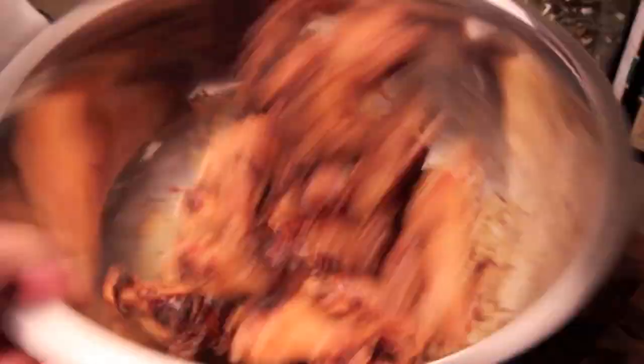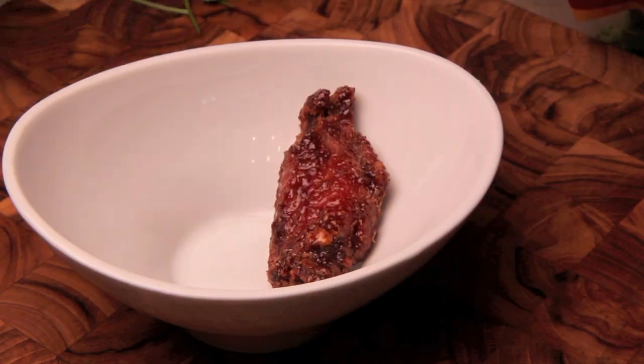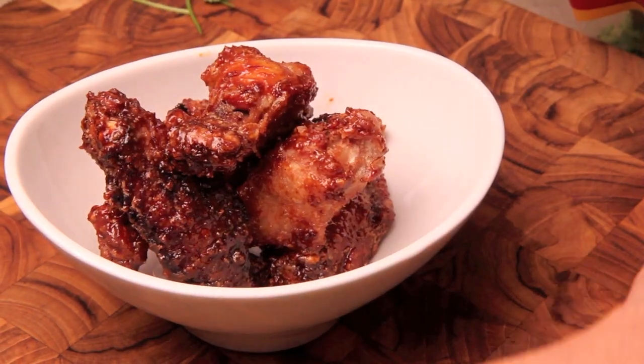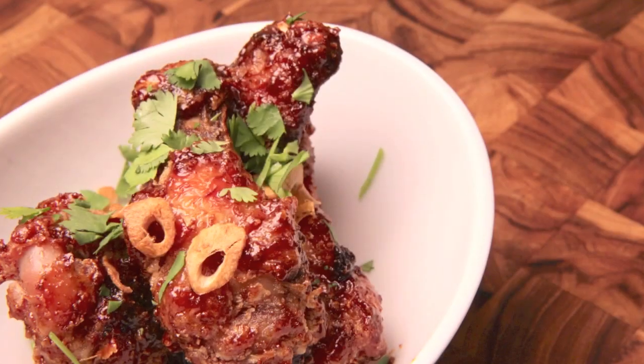In a large mixing bowl, combine the wings with our sauce and toss together until evenly coated. When plating up, simply garnish with those crispy garlic chips we made and some fresh cilantro. Serve with lime wedges, and you're ready to enjoy.